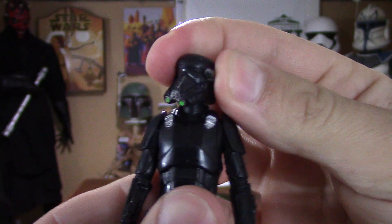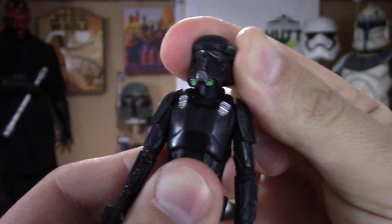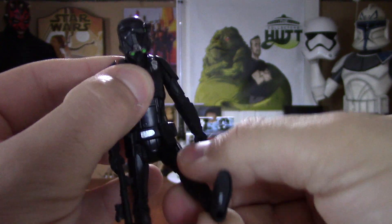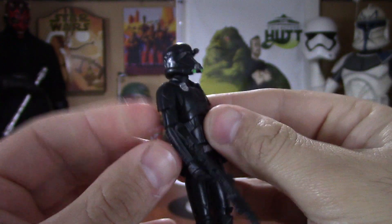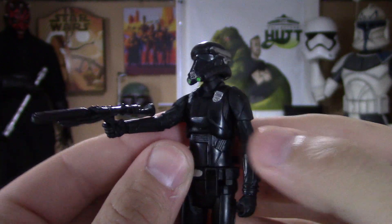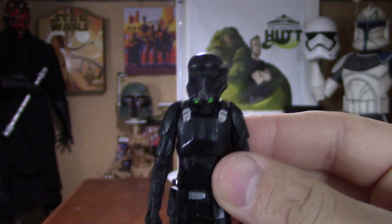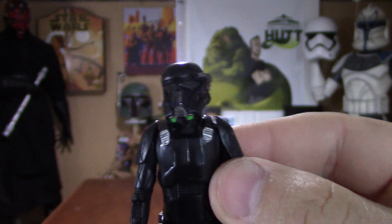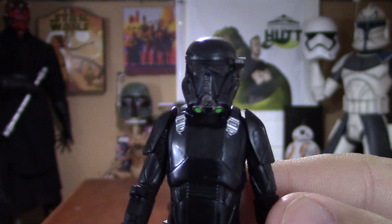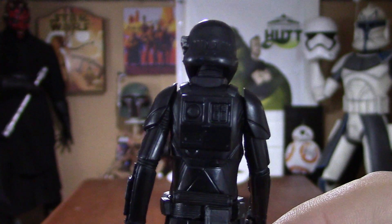The head is on a ball joint so you get a bunch of movement there, which is really nice. The arm goes up and down, same with the leg. He comes with a really sweet blaster — really nice looking figure. This two-pack is an A-plus. Great detail.